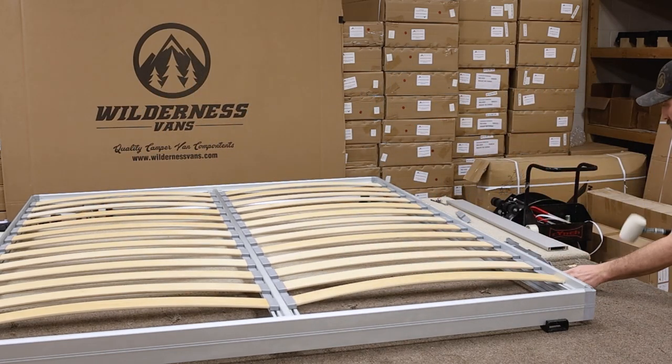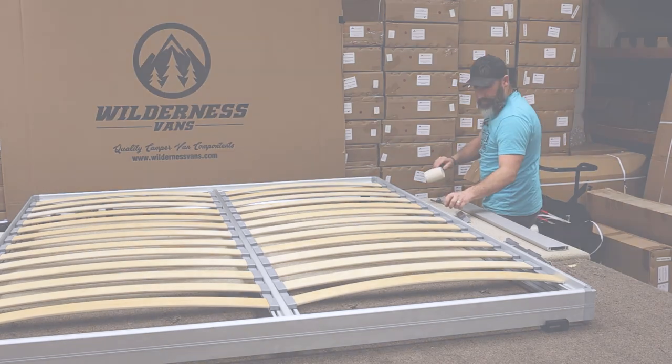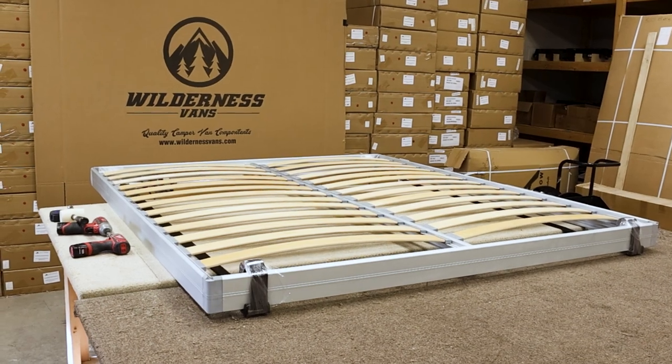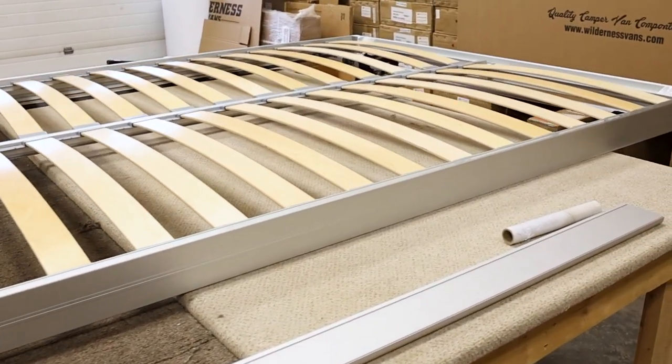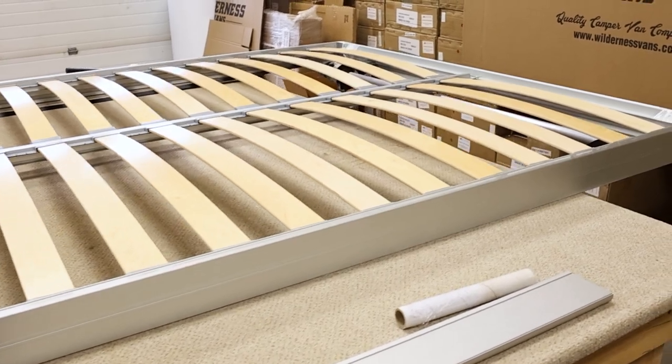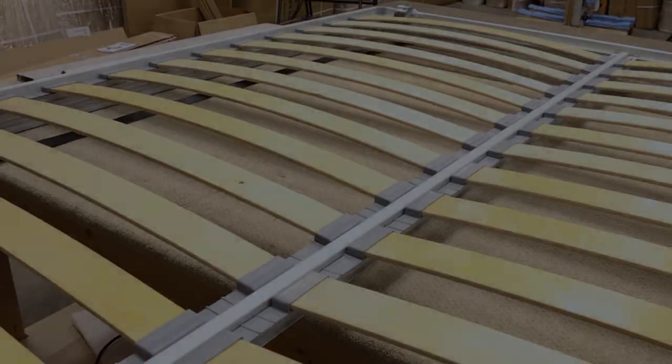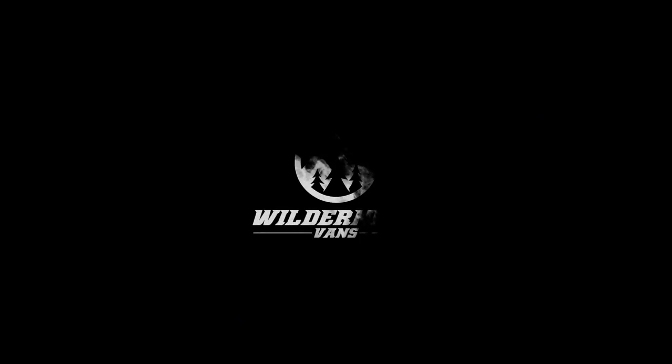Congratulations! You just finished assembling your Lippert Smart Bed. In our next installation video, we will cover how to get this bed installed into your van. If you found this video helpful, give us a like and subscribe. Check out the rest of our channel and website for additional tips, tricks, and installation guides. Thanks for choosing Wilderness Vans!